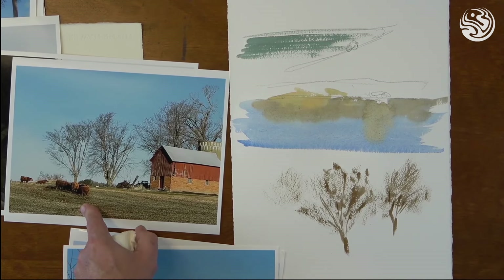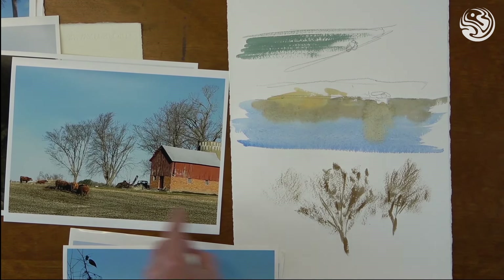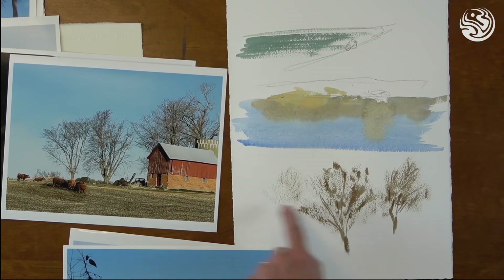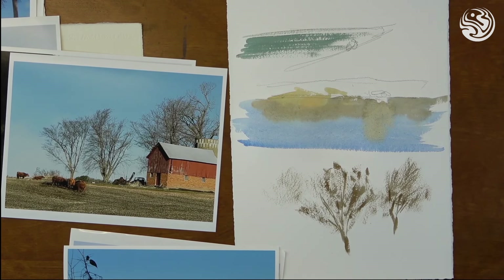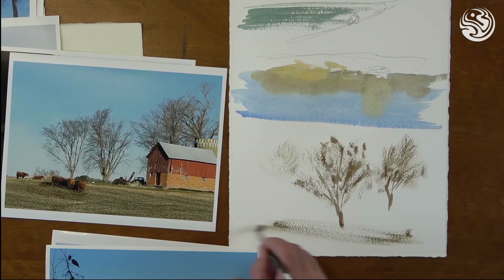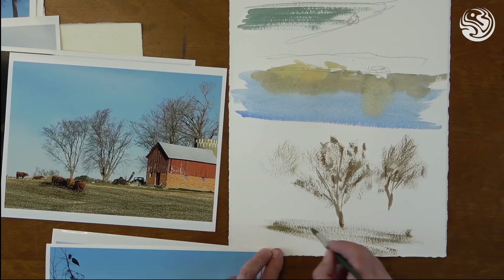The same thing applies for the ground plane. I'd probably come in with an initial wash and tone that whole bottom area with a nice raw sienna. Then after that's dry, I'd mix up this kind of darker gray-brown of the dirt, and on top of all that I would do some dry brush strokes — that just helps to make it look like dirt that they're standing on.